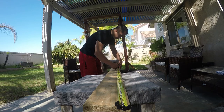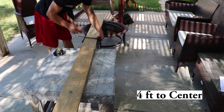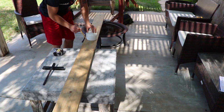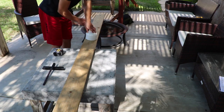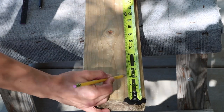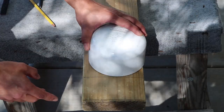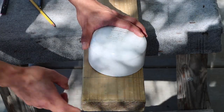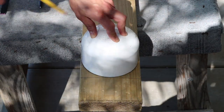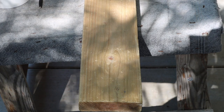Once you've finished sanding, measure and mark the middle of your board. Center your cap over the mark and trace. Then move to the ends. Measure and mark 3 inches from the edge. Place your cap opposite to the edge side of the mark, then trace. Repeat for the other end.